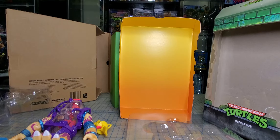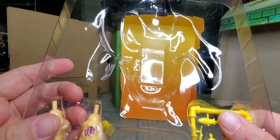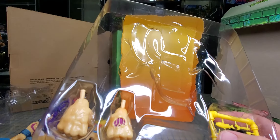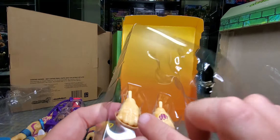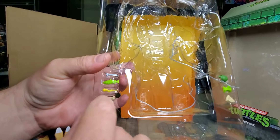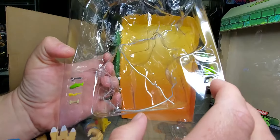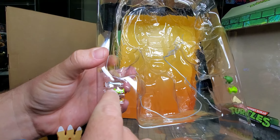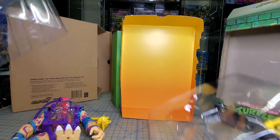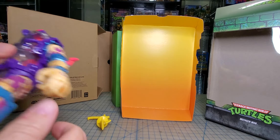Mutagen Man is opened up. Let's go over him real quick. You got some unpainted accessories: an apple core, a bone, a branch, a fish, a turtle, and some random part. You also got two closed hands. Over here — I'm not pulling these other things out since I don't plan on displaying them — but there's the turtle, apple core, what looks like a piece of pizza, a bone, a fish, and a wrench.